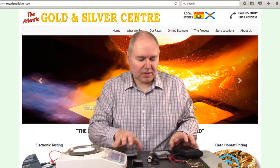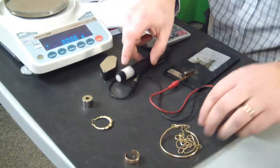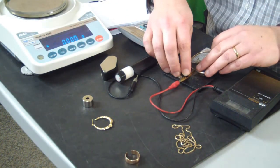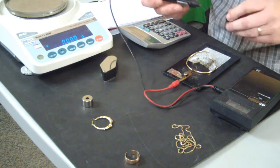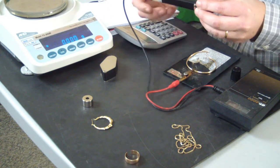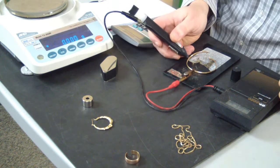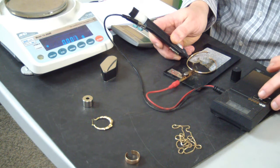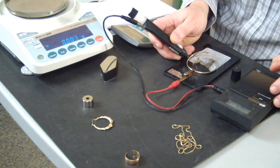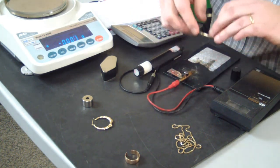The next thing we'll do is use our gold tester, which will check the purity of the items to see whether they are as stamped. We clip it on the tester, apply a little bit of gel onto the test surface, and hit the test button. We've got a reading that's consistent with 10 carat gold. So that one's good.